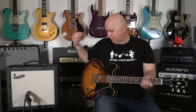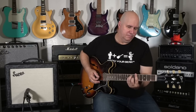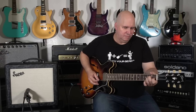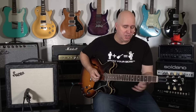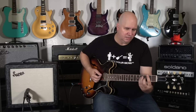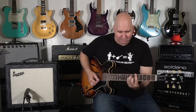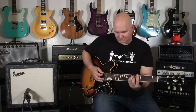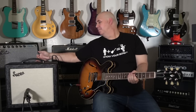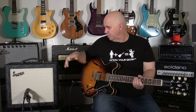So let me start with just a basic clean with a little bit of reverb on the neck pickup. With this reverb, I just want to take the reverb up — you see how crazy this reverb gets, it gets huge. And you can use a footswitch with it too to turn the reverb off and the tremolo on and off.